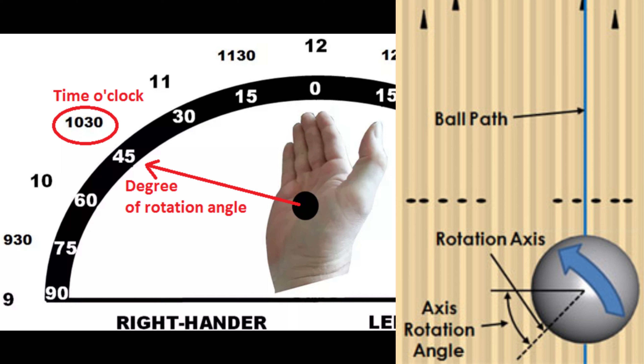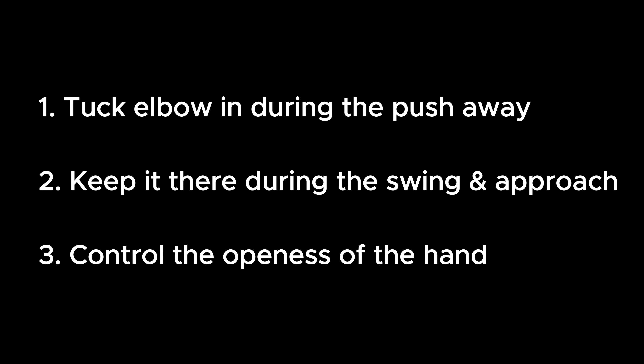In some special cases, you want to have the least ball rotation, or you want the ball to roll end over end. So move your open hand farther to the lane during the follow-through. During the swing and release, you just need to tuck the elbow to the inside during the push-away, keep it there, and control the openness of the hand during the follow-through.